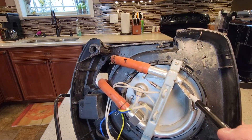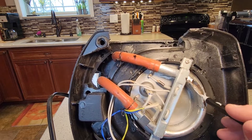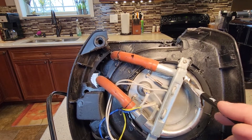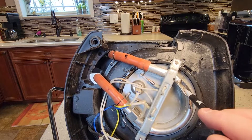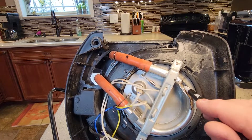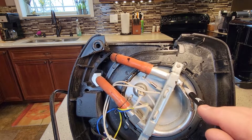So I cut this open, and this one actually does have some calcium buildup on it. This thing was getting pretty old, but I had descaled it pretty well. I bought it used, but I did a really thorough descaling operation on it.